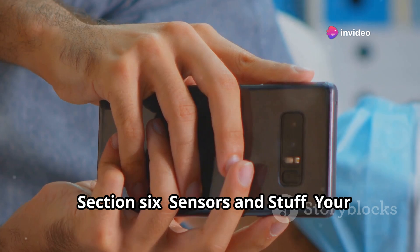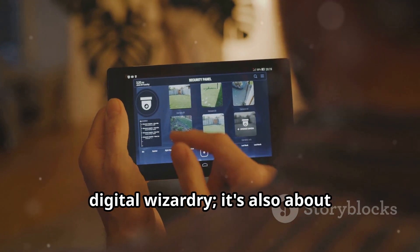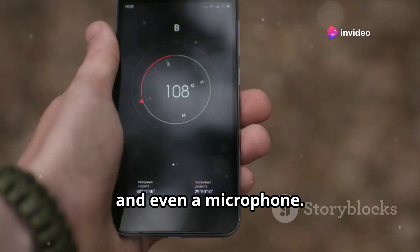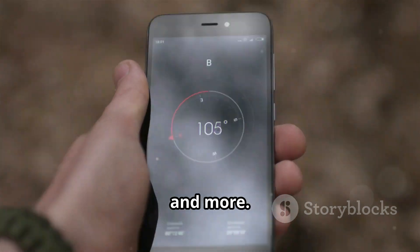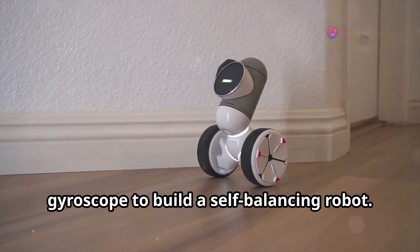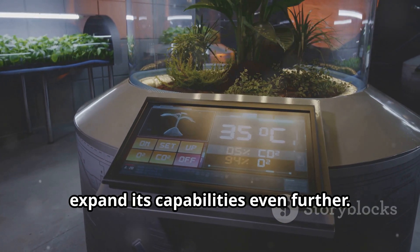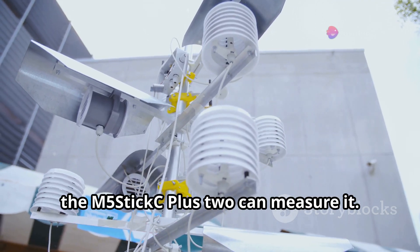The M5StickC Plus 2 isn't just about digital wizardry — it's also about interacting with the real world. It comes equipped with a bunch of sensors, including an accelerometer, a gyroscope, and even a microphone. These sensors act as the device's senses, allowing it to detect motion, orientation, sound, and more. Imagine using the accelerometer for a motion-activated alarm system, or the gyroscope to build a self-balancing robot. You can also connect external sensors for temperature, humidity, air quality, and more.